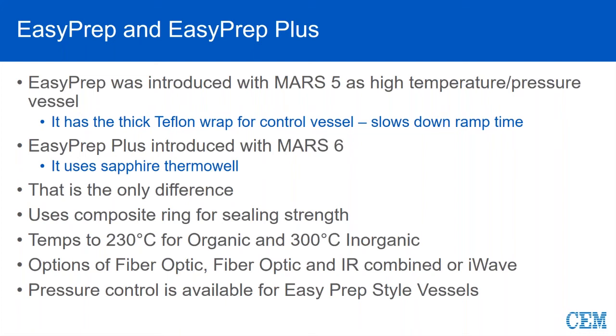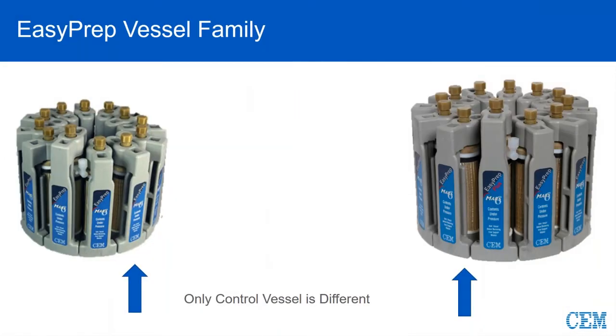This is made possible exclusively due to I-Wave. Pressure control is also available for EasyPrep and EasyPrep Plus, though not very common these days. The only difference between the vessel types is the control vessel — you'll see a vessel in the front that has a stem coming out with a solid vent nut on top. That's your control vessel, and it is taller than the rest. It is the one that will receive the fiber optic and/or pressure control, while all other vessels are identical.